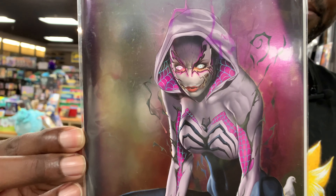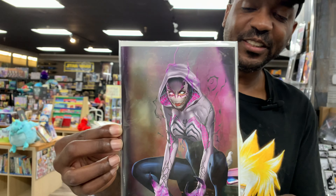Finally, that Edge of Venomverse — also another sick book. That Greg Horn variant right there. Just sinister. That's a cover of the year contender right there.